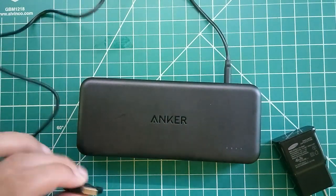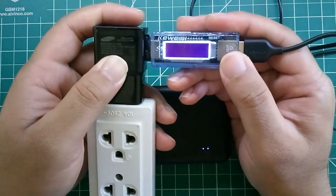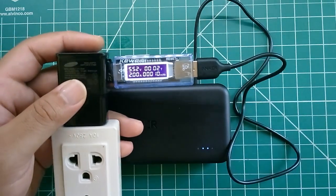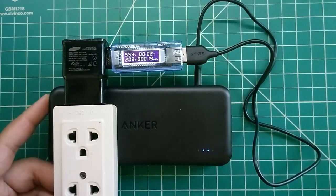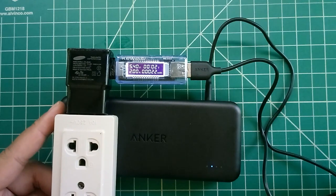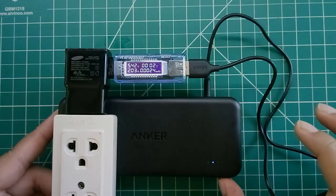I'm planning to do another test with a much bigger solar panel. I'm showing here how much this power bank can pull from a 2 amp power adapter — around 2 amps. Make sure you check out my next video where I'll be showing the same module but with the bigger solar panel. Don't forget to subscribe — it helps a lot — and hopefully we get better results from it.